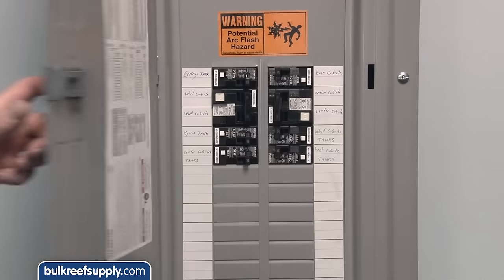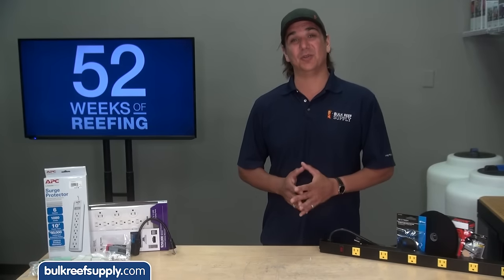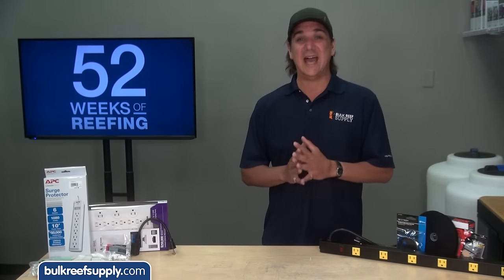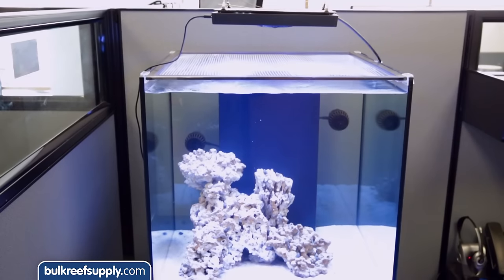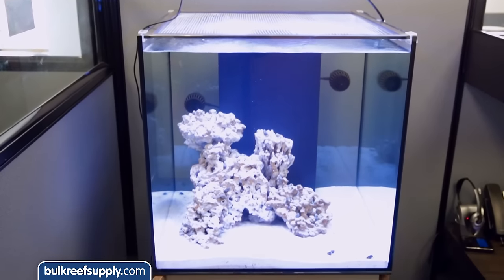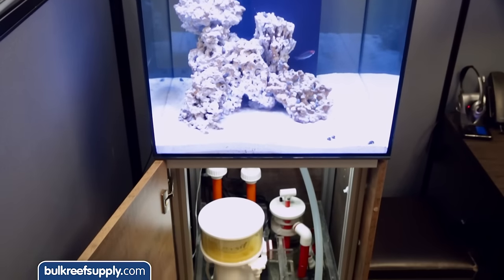The best way to identify this is to locate the circuit breaker — it will say on the end of the switch. If you have a limited amount of power available at the location where you want to place a tank, and adding another circuit isn't an option, you can reduce the electrical load significantly by selecting energy efficient equipment like LED lighting and only installing what you absolutely need.